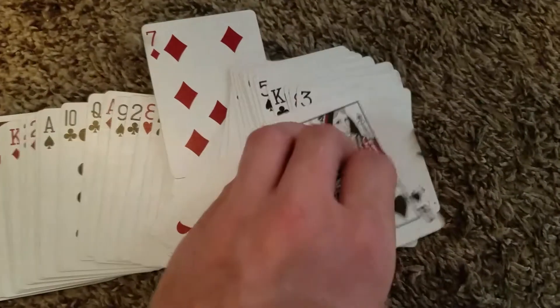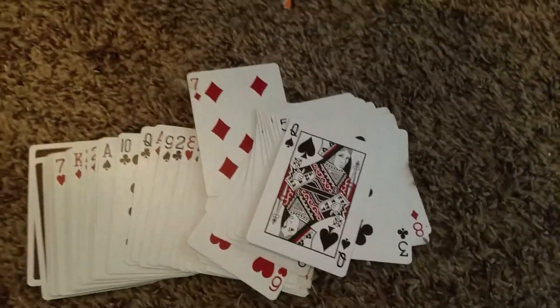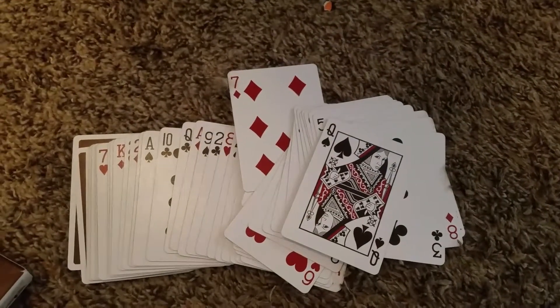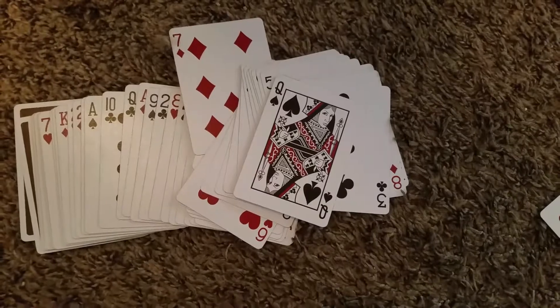What a wonderful deck of playing cards. As I said, they are very slick. They glide very well. The stock is nice. They last long too — I have noticed they last long, and they're great for an everyday performer, flourisher, et cetera.